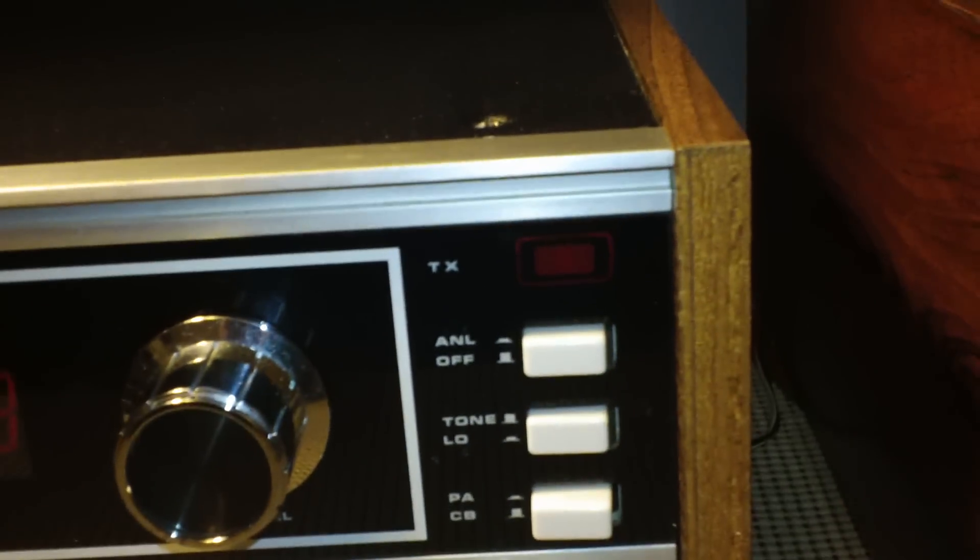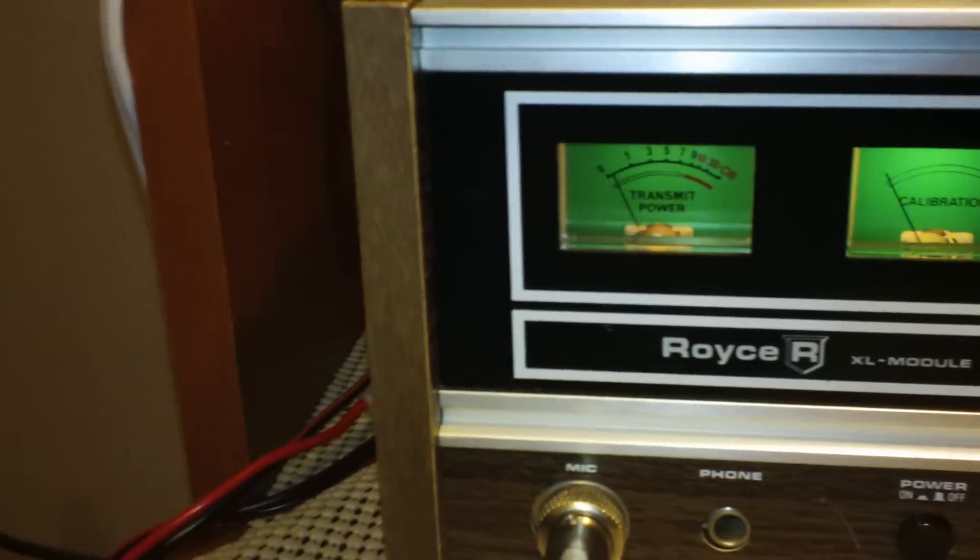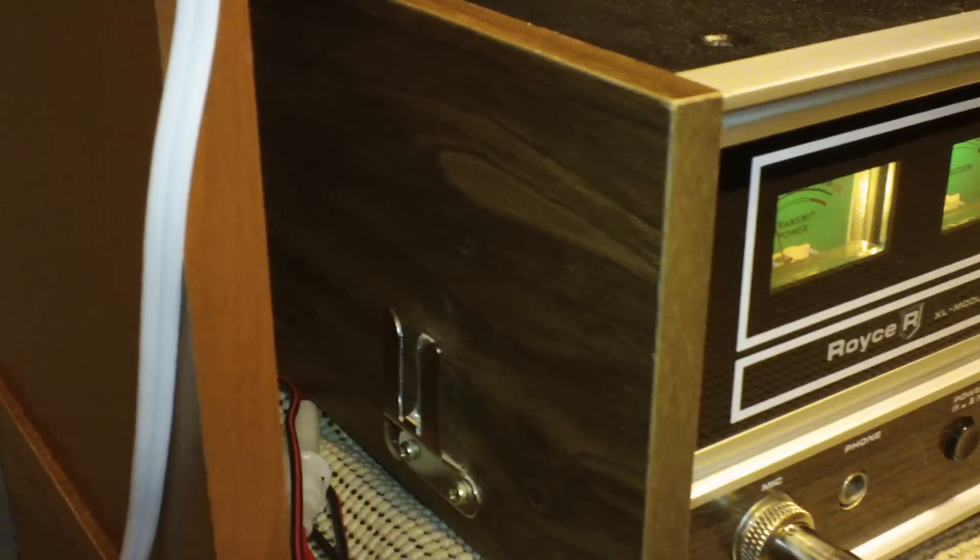The strip is completely gone on the front right. The front left side is still there, although on the left, sometime long ago, somebody attached one of those mic hangers with screws. Overall, the radio is in good condition.